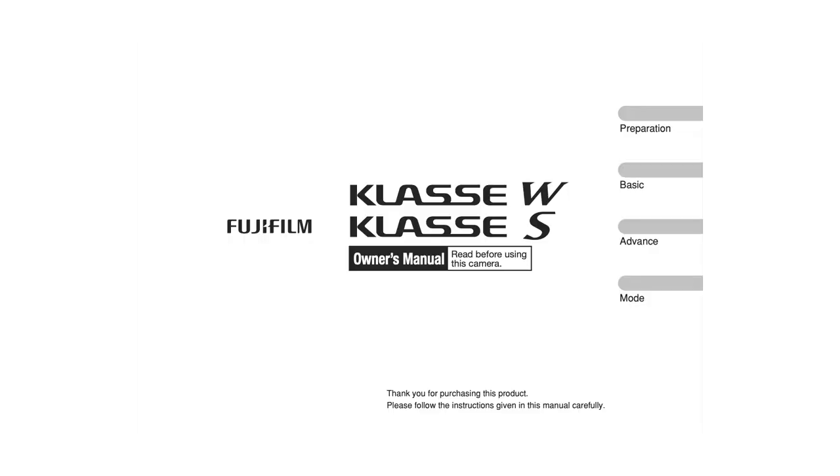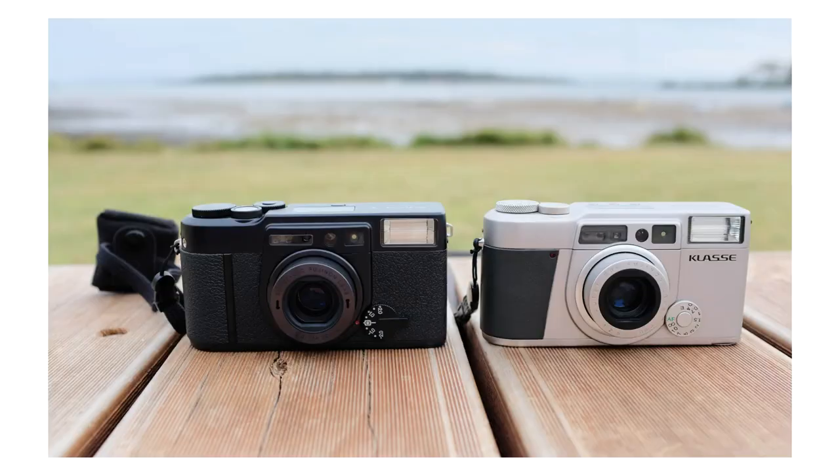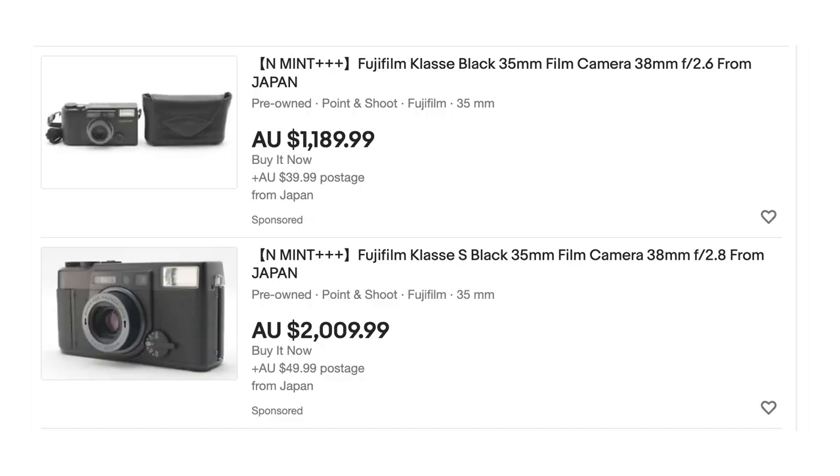The second time it happened, I thought I was buying a Fujifilm Klasse S. I downloaded the Klasse S manual online and it wasn't until I was on a trip to Sydney — camera in hand, manual in hand — that I realized the buttons and dials didn't match. I'd actually bought the original Fujifilm Klasse, not the Klasse S. It's very easy to do, so make sure you know your models and buy the right one.